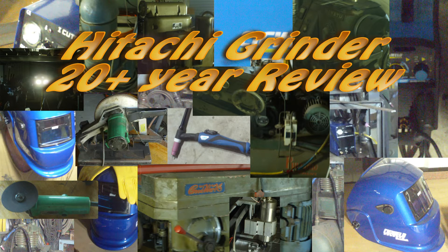Hey YouTube, today I had to change the brushes in my Hitachi angle grinder. I thought I'd do a quick video on changing these and at the same time make mention of this incredibly long-lived little machine.